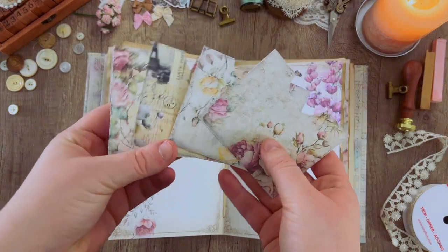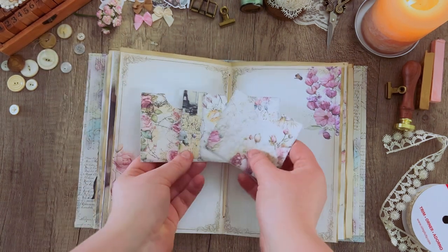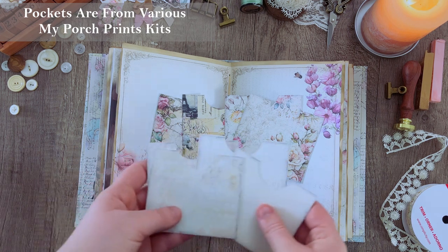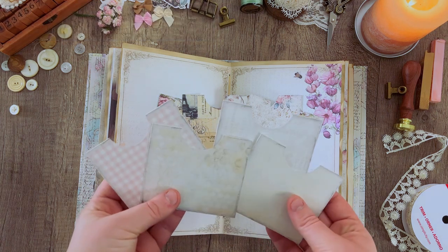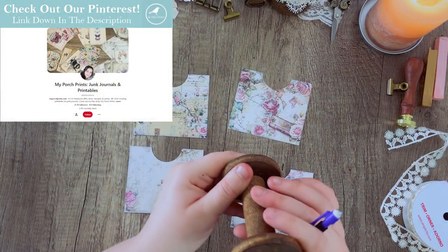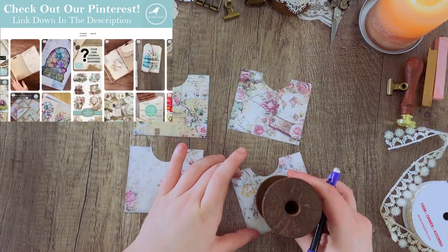To start, I'm going to be grabbing four different pockets. I tried to choose some with a slightly busier design since we're keeping the decorating on these kind of simple, rather than using something that's a little more plain. It's up to you what you want to use but that's just what I'm doing today.